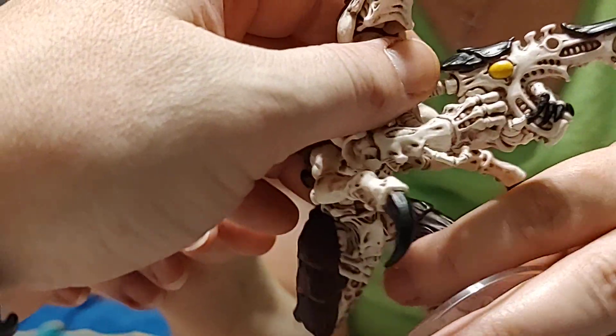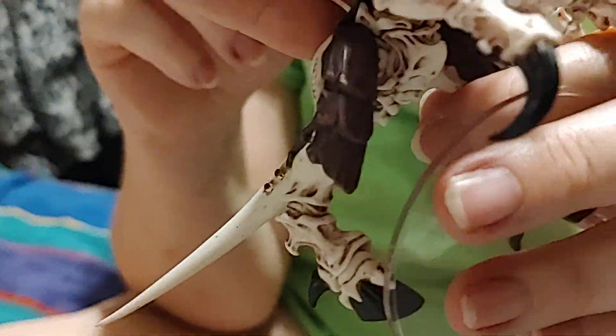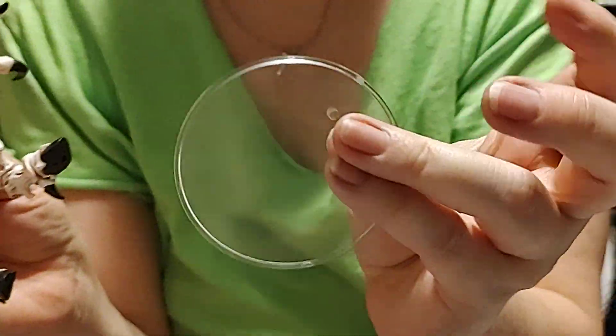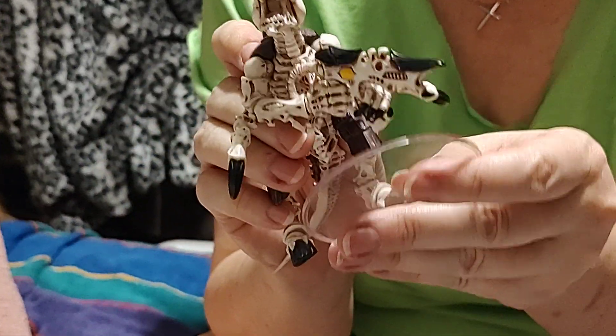Now the ball socket is right down here inside the mouth — you have where you would put the tongue, which is cute and it's amazing. It comes with a clear display stand so you can actually have it standing up. You can put it in either foot — there's one peg but you can put it in this foot or the other one.